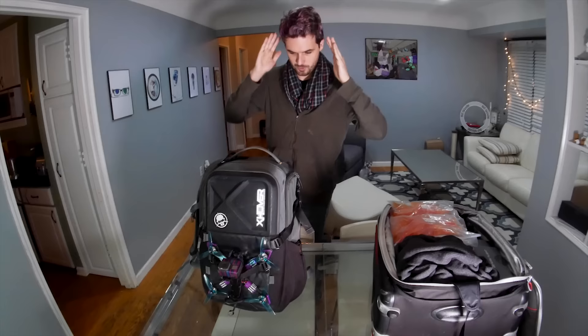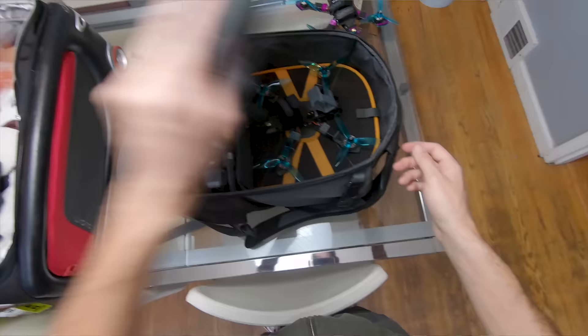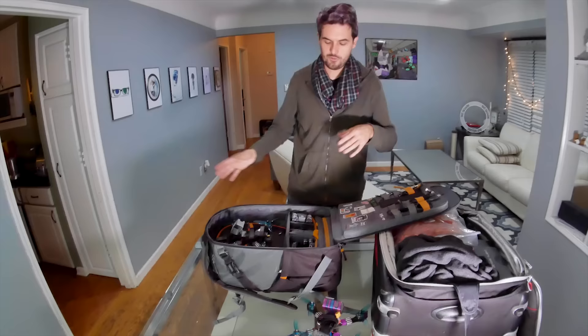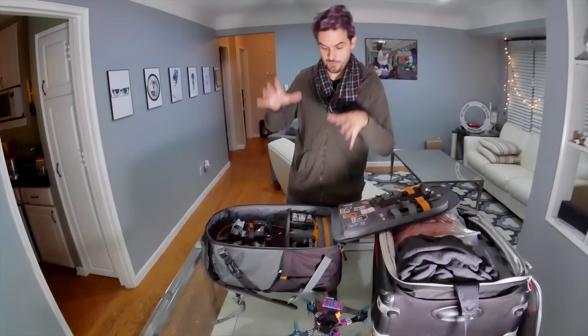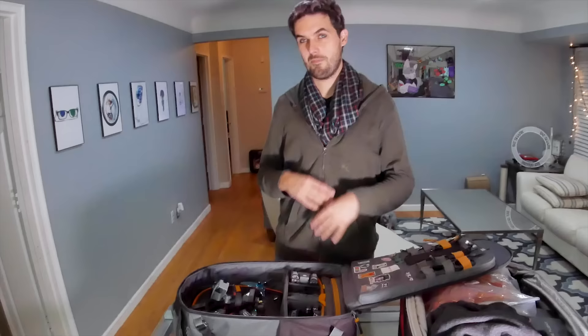I've got two bags here — one that I'm going to check and one that I'm going to carry on. Let me break down exactly what I put in each one and why. When I travel, flying FPV drones is either a priority or the biggest priority of the trip, so I pack enough stuff in my carry-on bag to ensure I can do my flying even if something happens to my checked bag. But that may not be the case for you, so regardless of how you're prioritizing things, there's really only one rule you need to know.